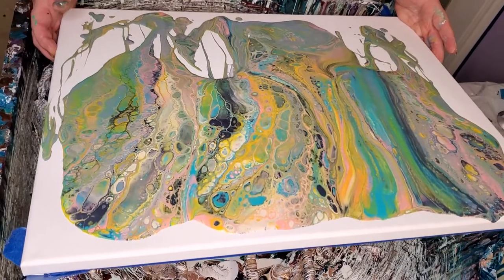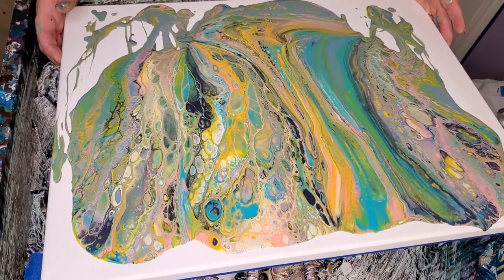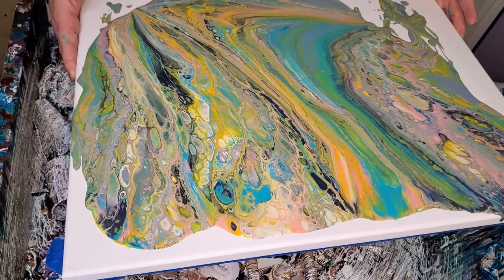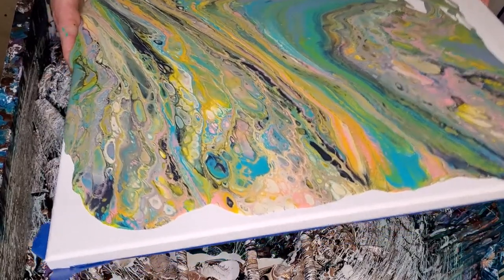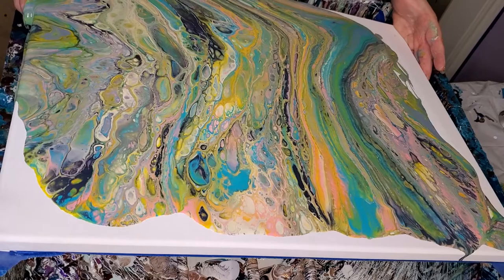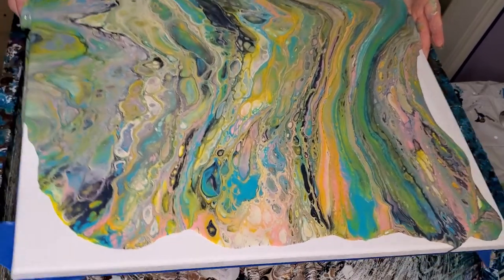We'll see how it turns out. So far, so good on this one. I know I've got plenty of paint. This is more colors than I normally use, but I wanted all these colors so I used them.